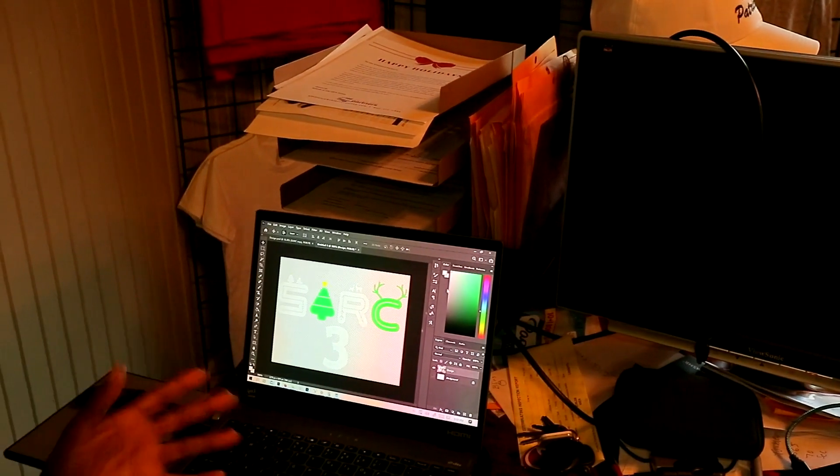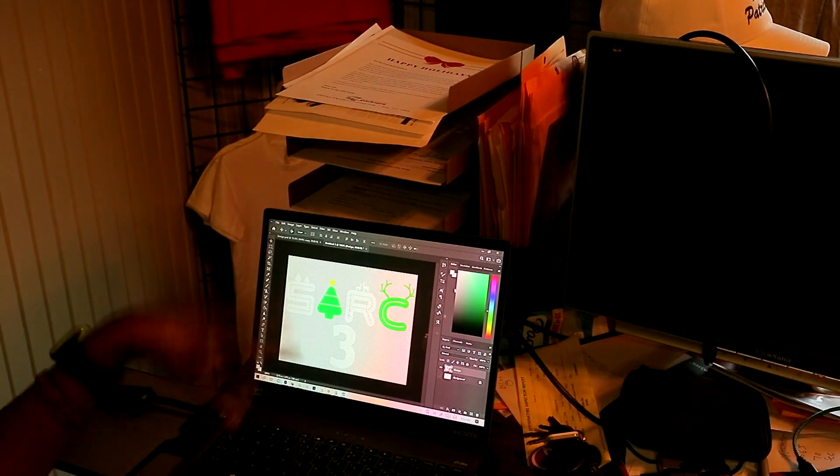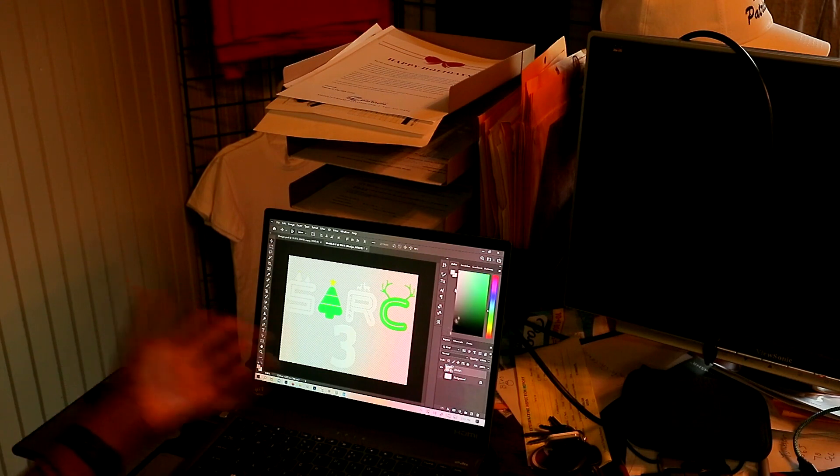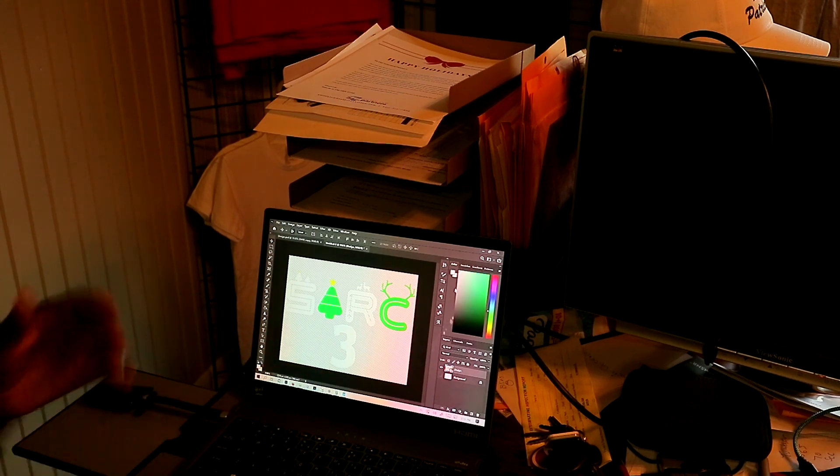All right, so right here is the design. I don't know if you guys can really see it, but y'all going to get to see it a lot better once I print it out. It's basically a pocket logo that's going to go on to some red shirts. So I'm going to go ahead, head to the back and print this out.